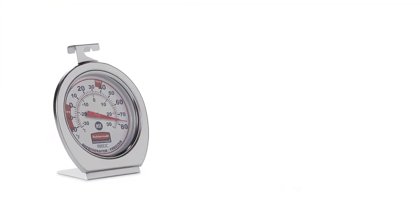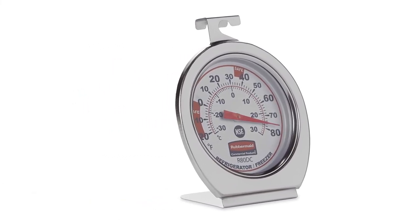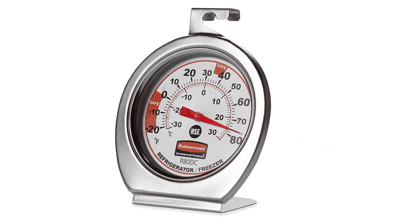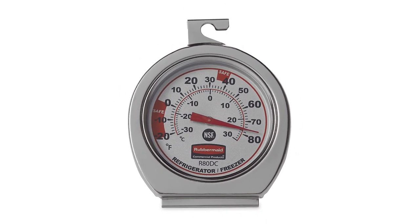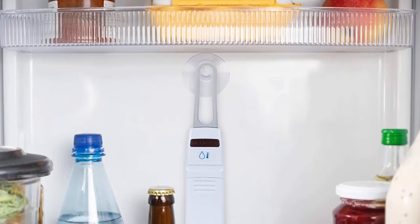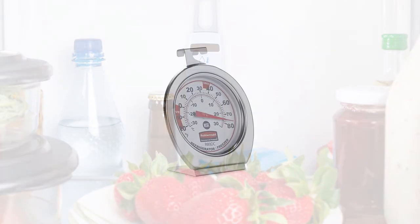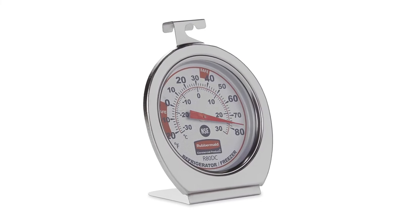Number 1: Rubbermaid FGR-80DC Freezer Thermometer. The Rubbermaid FGR-80DC Freezer Cooler Fridge Thermometer is the best wireless freezer thermometer you can buy this year. It displays true appliance temperature instantly to ensure safe food storage, and reads between -20 degrees and 80 degrees Fahrenheit, or -30 degrees and 30 degrees Celsius. Designed for professional kitchens with the highest quality in mind, it works perfectly in any home or commercial space, and is perfect for traditional refrigerators, mini-fridges, freezers, coolers, or any cooling-based food appliance.